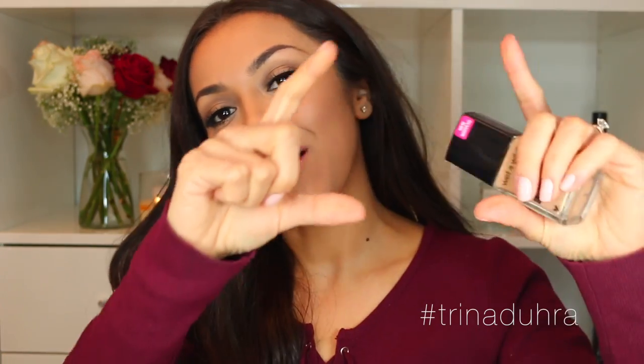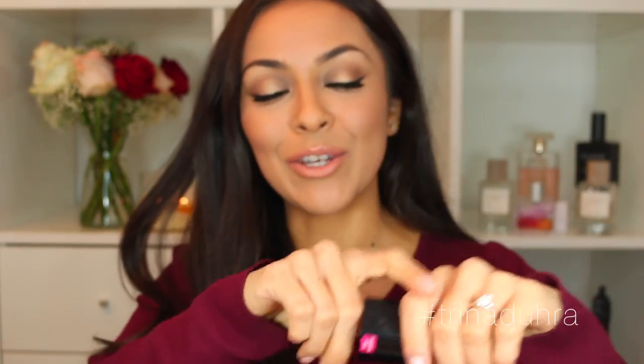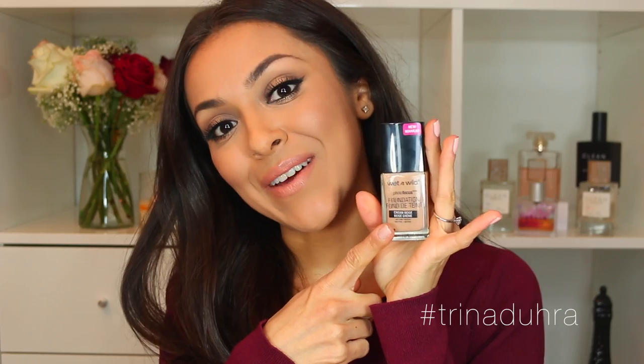Before we get started, I'm going to quickly switch over to me with no makeup on. I just want to remind you, if you guys are new, make sure to click subscribe. I post new videos every week. I also have Instagram and Snapchat — my username for both is Trina Dura. I'm also going to put my snap code right here so adding me on Snapchat is super easy. Let's go ahead and get started with the first look of this foundation.